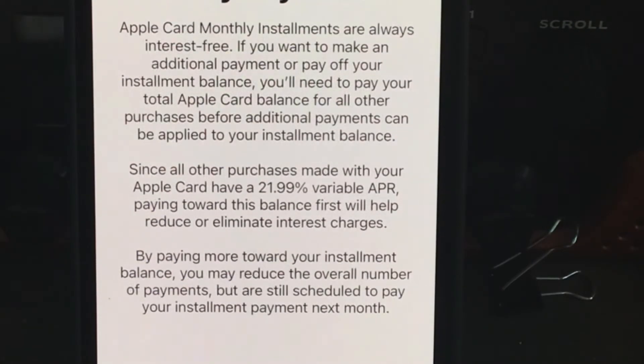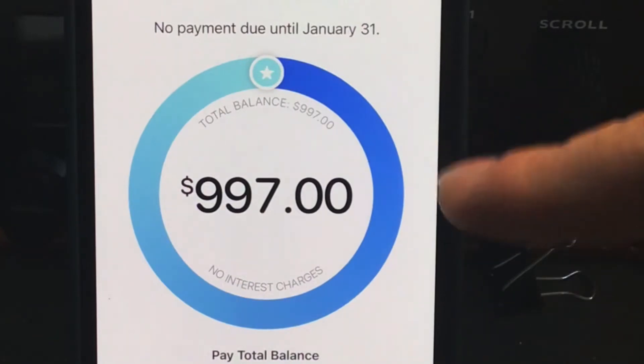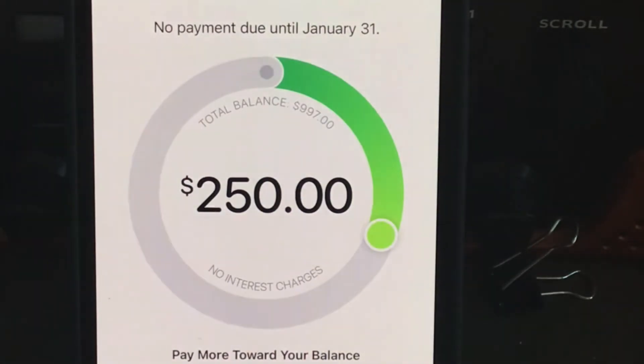For early payments, you need to pay off any other balance you have on your card first — if you buy things at other places. I don't, so I can pay off the whole amount right now, or I can scroll down and pay a little less. That's how you do it.